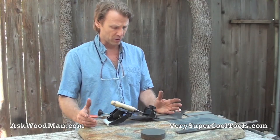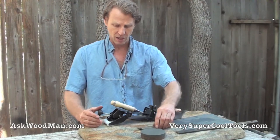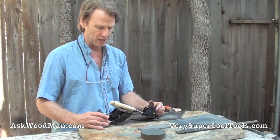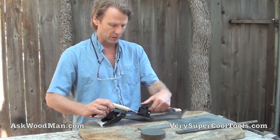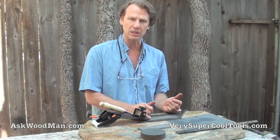One of the most important things is that even if you use small stones like these diamond stones, since the jig does not ride on the abrasive media or the stone, it allows you to get the full stroke of the stone so you can really quickly get on with your work — and you're wearing your stones evenly too.